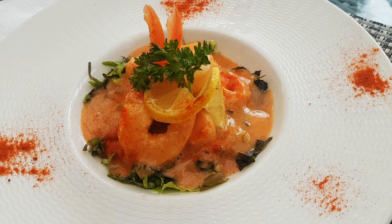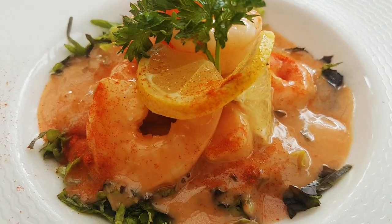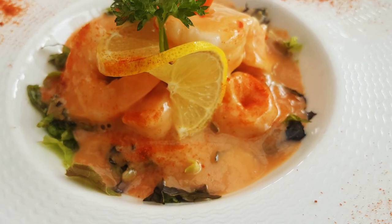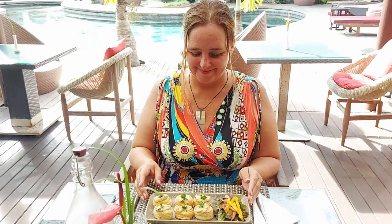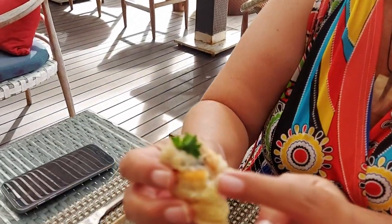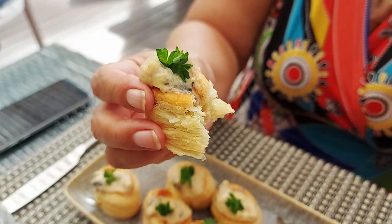Sticking with the 1970s themed starters — prawn cocktail. How awesome have they used these little pastry cases! Light and airy. Oh, look at the inside — flaky, very great mushrooms, awesome!